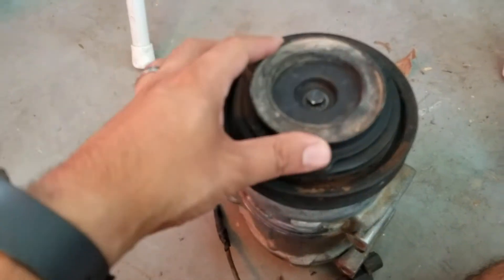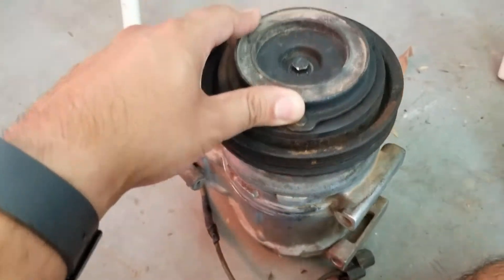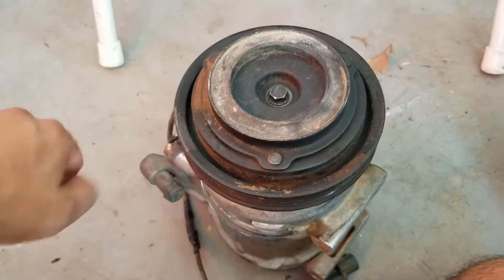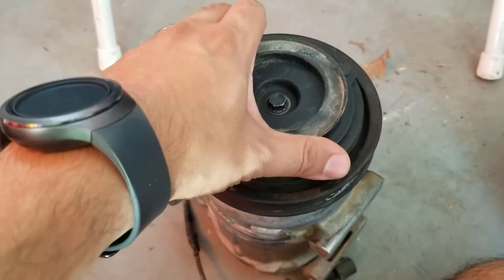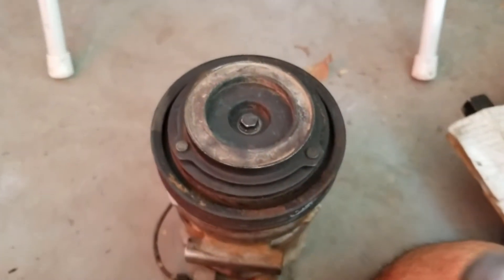I have a B-series AC compressor that I had laying around. It's seized and won't spin — it must have gotten wet inside — but the clutch hub still spins, so I can show you guys in a little more detail exactly what I was talking about.